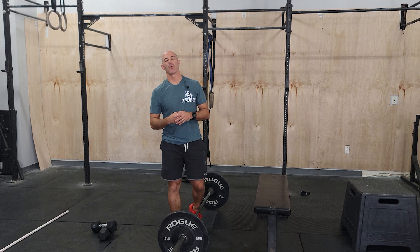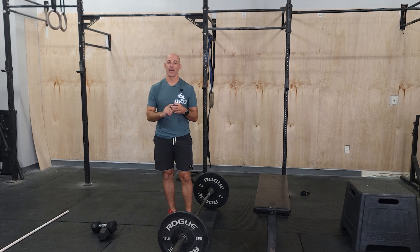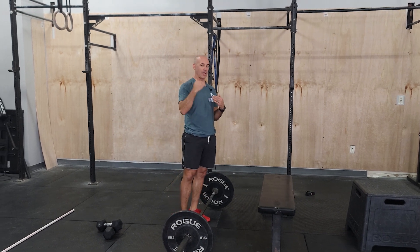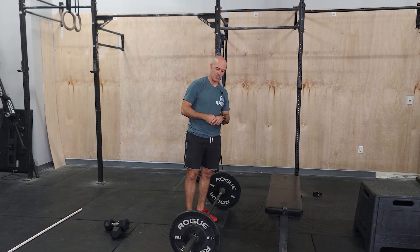Hey guys, happy Tuesday. We are working on our deadlifts and seated box jumps. Again, lots of weeks of this building up. This week, the deadlifts will be a little bit heavier with less reps, same number of box jumps.